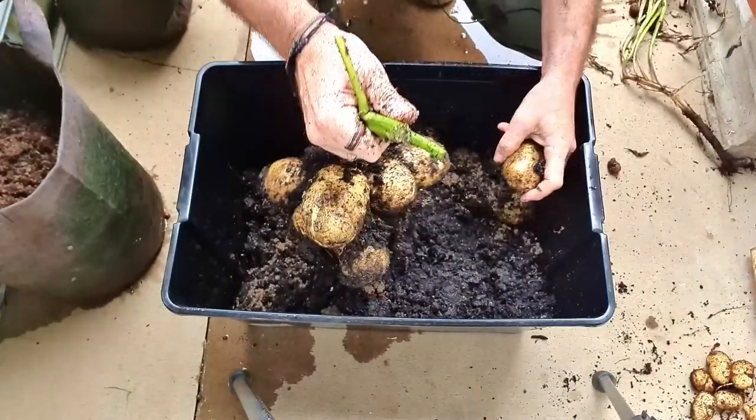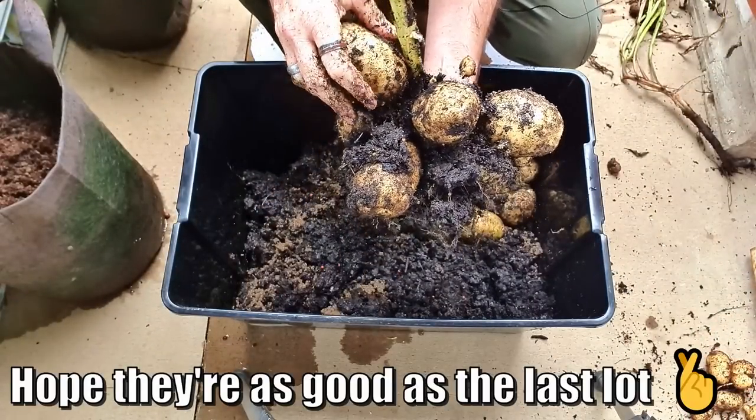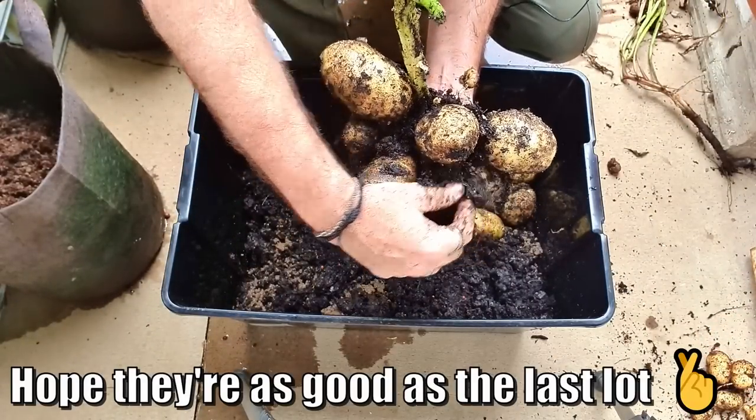G'day folks! In this week's video I'm going to show you from planting to harvest how we've grown some awesome spuds using the power of fish in our aquaponics system.